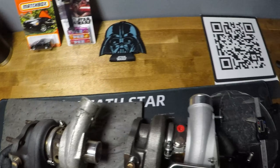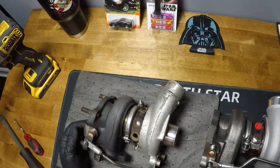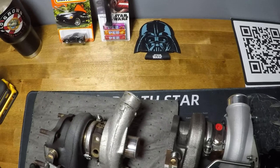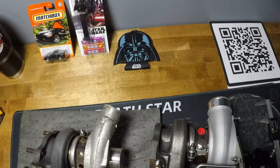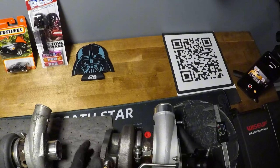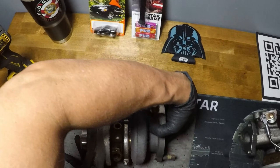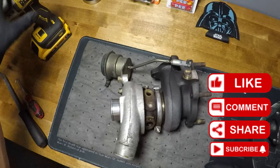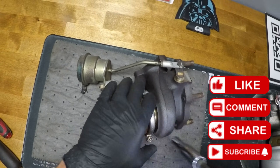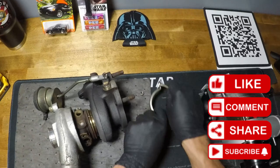Eventually the TD05 route may be where I go, but I wanted to kind of max out the stock-ish motor on the TD04s first. The hot-side components for the TD05s are going to cost significantly more compared to keeping everything relatively the same. Anyway, I don't actually have a large enough set of snap-ring pliers to finish getting this 9B open, so stay tuned — maybe next week I'll finish this video and show you what's inside. If you like this content, please like, subscribe, and follow along for new videos every week.